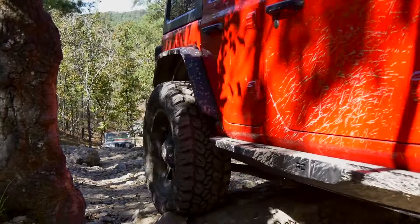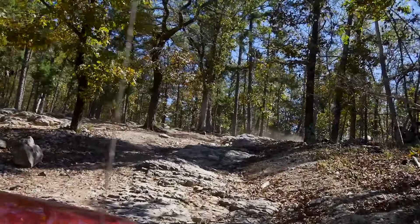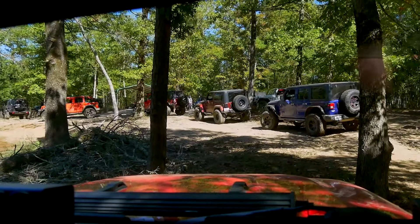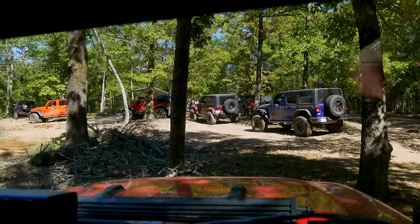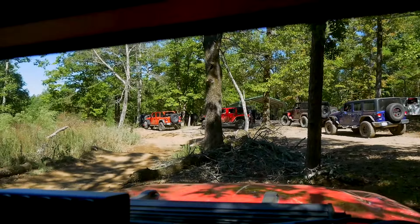We got radioed that someone had broken down on another trail. Now half this group is going to get parts and go fix that Jeep. That's what the Jeepin' community is all about.